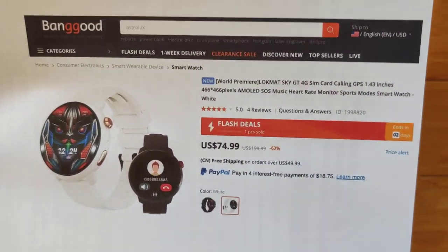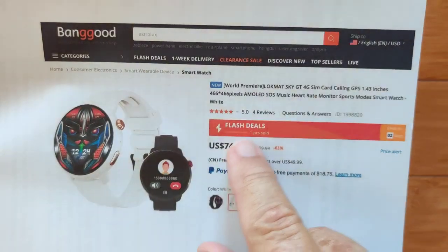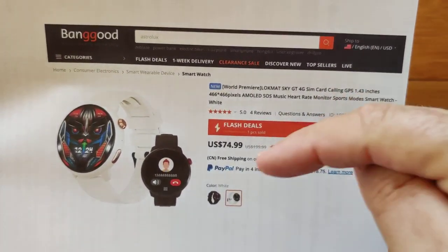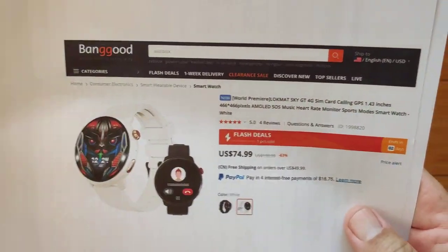GPS is built into the watch. We're looking at about $75 on this one — it's in flash sale. When it's out of flash sale, if the price has gone higher, check the show notes for a coupon. Hopefully it gets you back down to that rate.